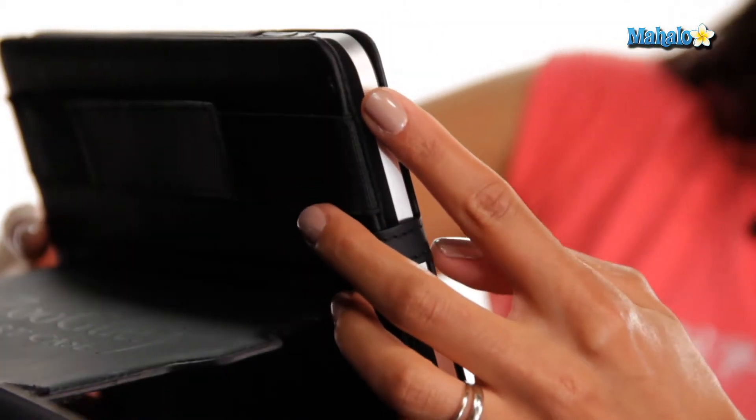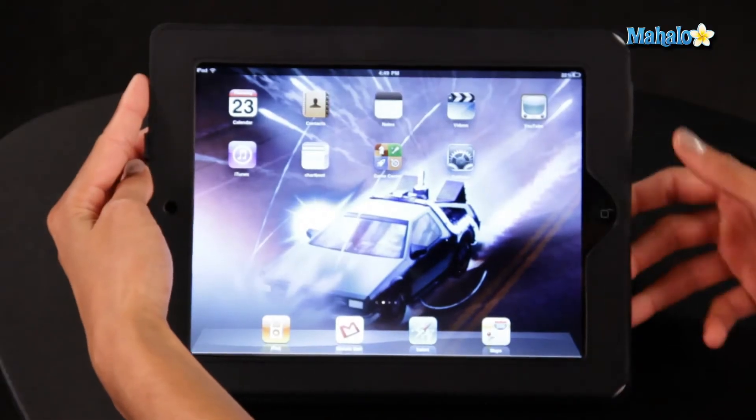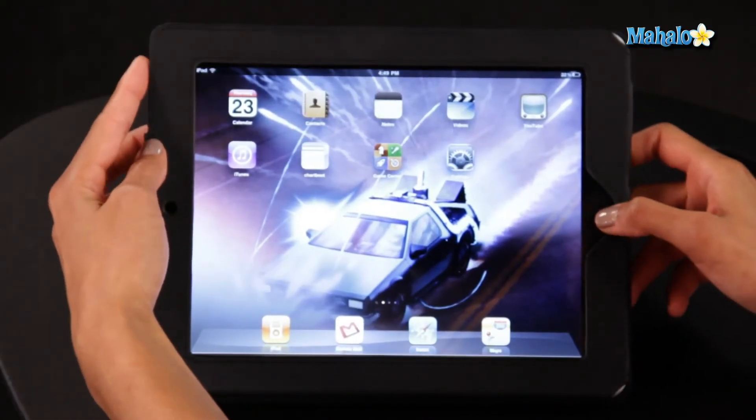The thing about restarting your iPad, you will not lose any of your settings, apps, or information. It's really safe and easy to do. All you have to do is hold down the power button, which is usually on the side of the iPad, as well as the home button located on the screen, both at the same time.